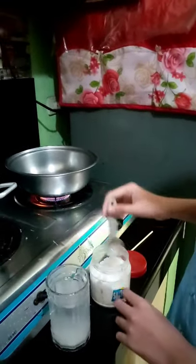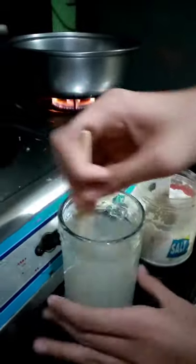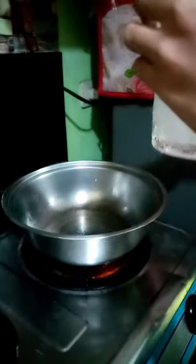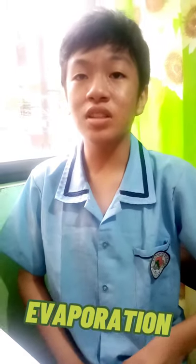Two spoons of salt. Then, we mix it in. And now, the water is starting to boil. As you can see, the water evaporated, and you can see the salt. This is what we got from evaporating the water with salt. Evaporation is a technique used to separate out a homogeneous mixture when there is one or more dissolved substances.